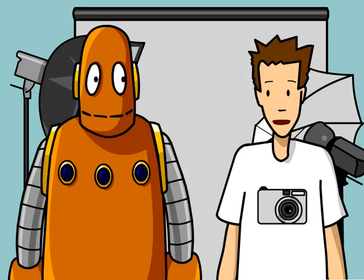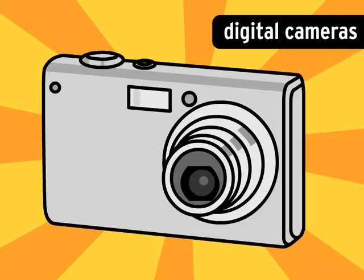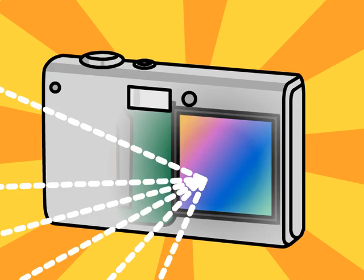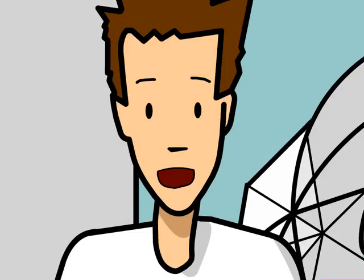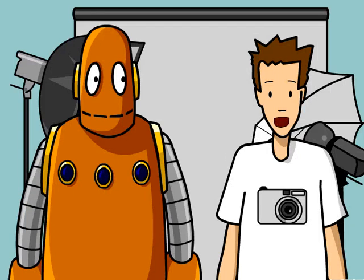These days, film-based cameras aren't that popular. They've been replaced by sleeker digital cameras, which capture and store pictures in the form of digital data. Instead of hitting film, light coming through a digital camera's lens is captured by an image sensor called a charge-coupled device, or CCD. CCDs basically convert light into an electrical signal. They're made up of millions of light receptors called pixels. Each pixel records the brightness of the light hitting it as a number.